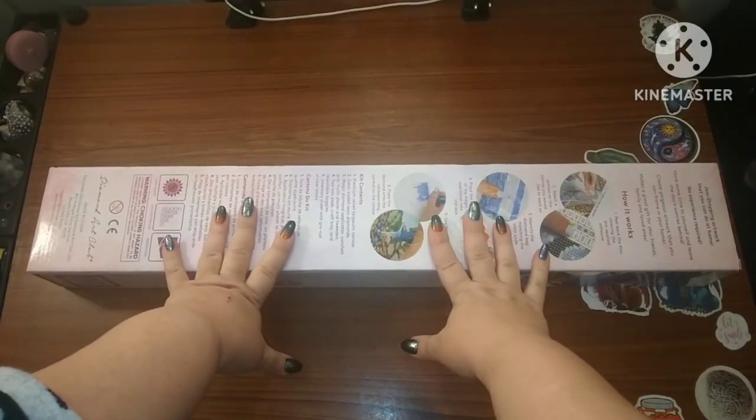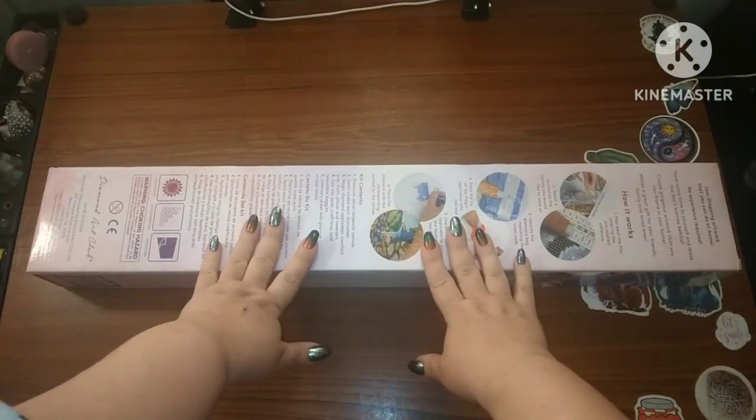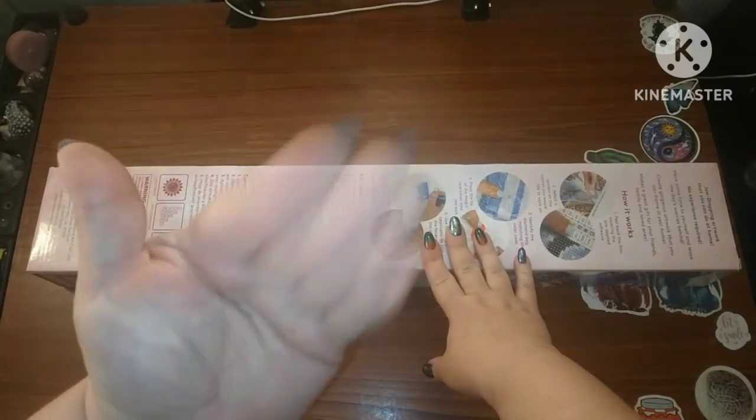Hey guys, this is Brandi, otherwise known as Mystery of Diamonds, and welcome to my channel. If you're new here, hey y'all.